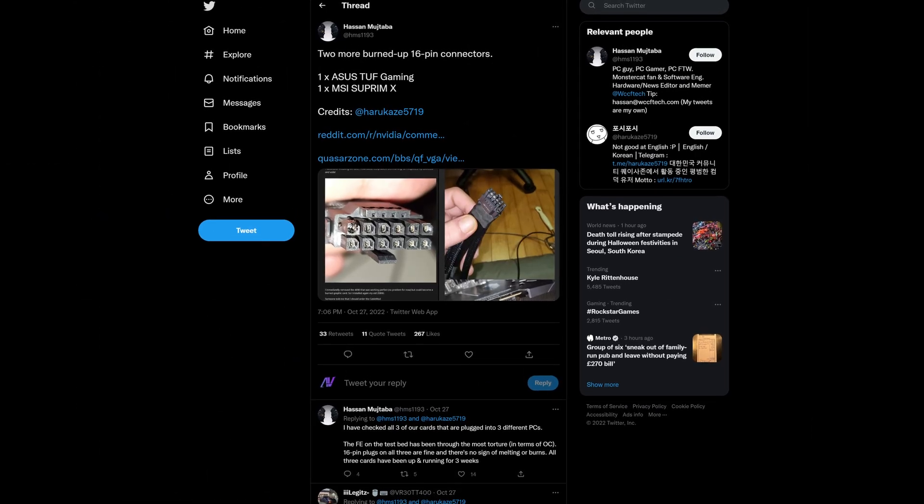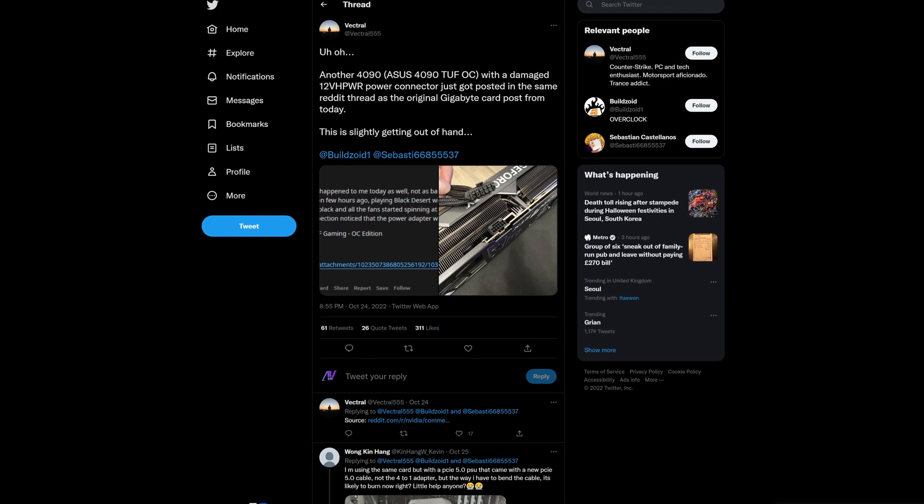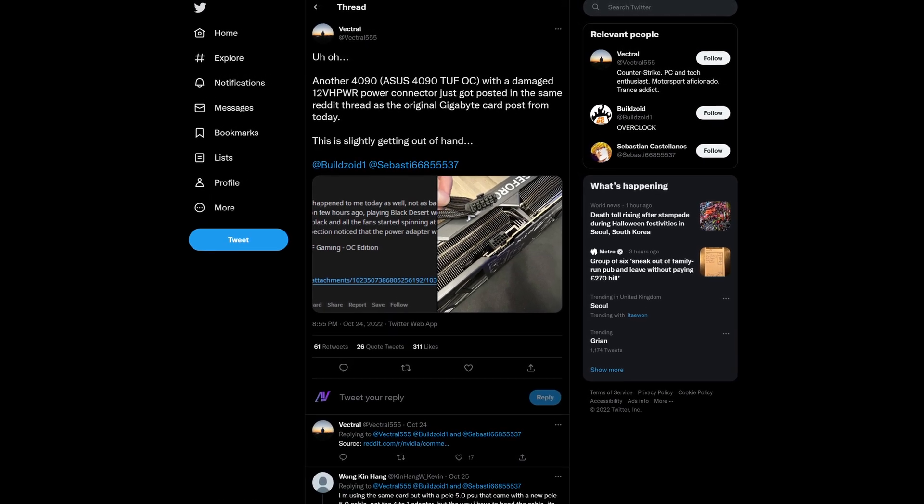Multiple users over the past few days have been reporting that this connector has literally been melting while the computer is running. People have been sceptical about this connector from the very start, because despite the fact that it's supposed to be able to support over 600 watts, it's kind of flimsy.